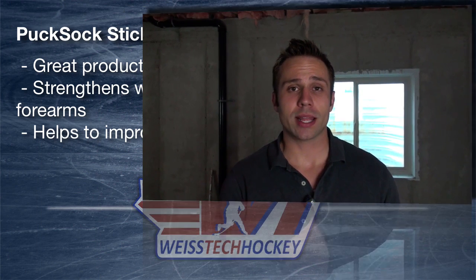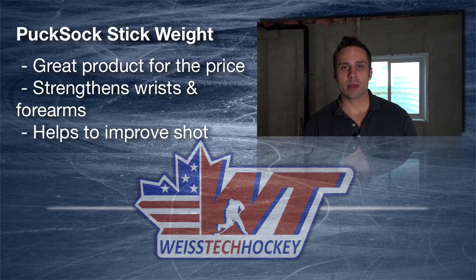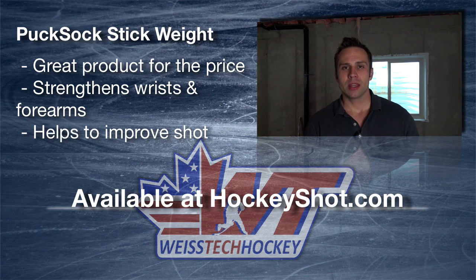So that's your Puck Sock — great product for the price range. It definitely does what it claims to do and you can pick these up at hockeyshot.com. Make sure you visit the link in the description to pick up your coupon code and save some money off your order.